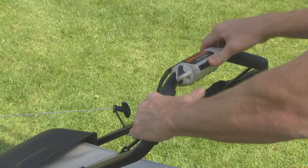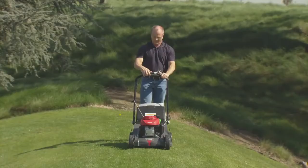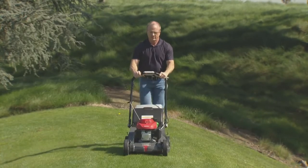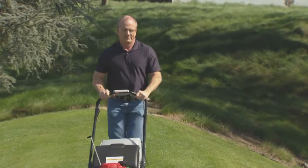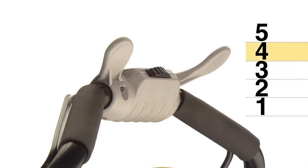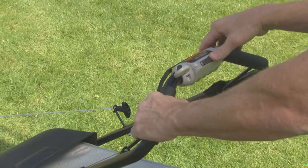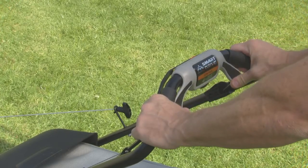With the engine running, rotate the smart drive control to move the lawnmower forward. Ground speed increases as you press harder on the smart drive control. Apply only enough pressure to reach the desired speed. Ground speed will vary depending on grass height, grass bag weight, and slope of your yard. For your comfort, you can adjust the smart drive control to one of five starting positions. To adjust it, slide the adjuster to the left and move the control up or down to the most comfortable position. Then release the adjuster and allow it to lock in place.